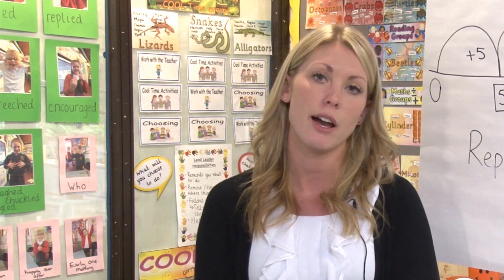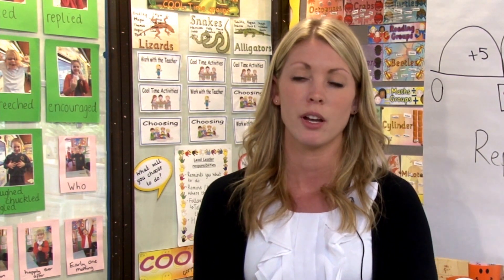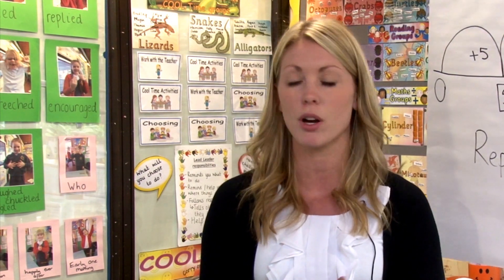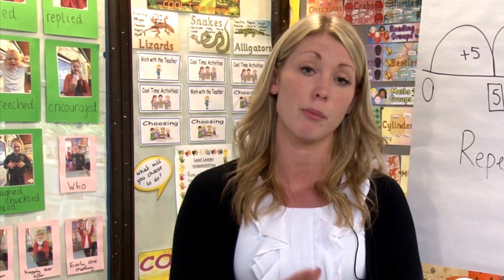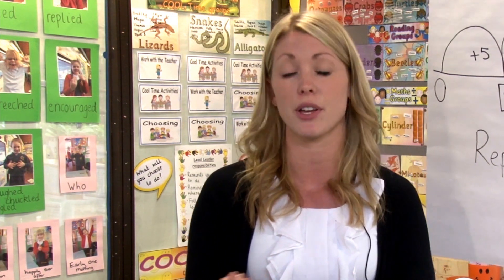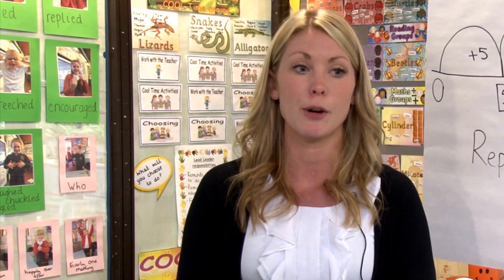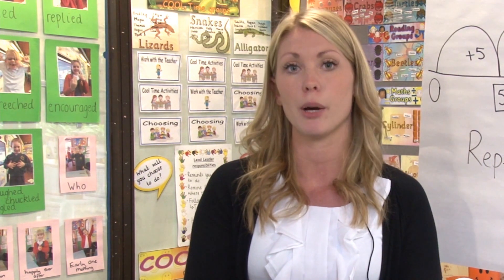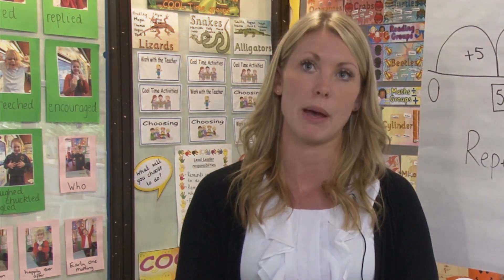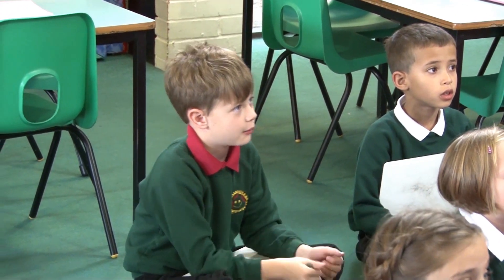So on Monday morning I posed to the children literally just the word 'multiplication.' From that came a really big discussion about what they already knew, and you'll see a poster in the classroom about the things they already know and the things they'd like to find out about. So today I'd really like to focus on the things that they don't know and misconceptions they've got in their methods.